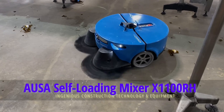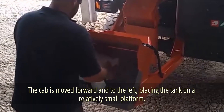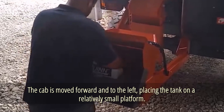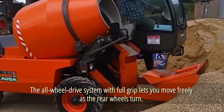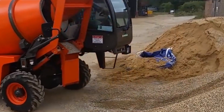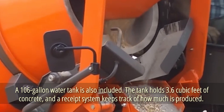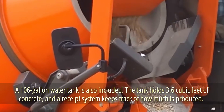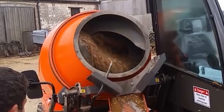AUSA Self-Loading Mixer X1100 RH. This mixer truck has a unique design — the cab is moved forward and to the left, placing the tank on a relatively small platform. This makes it simple to move and excellent for use in confined locations and on muddy roads. The all-wheel drive system with full grip lets you move freely as the rear wheels turn. Using the integrated bucket, you can load the concrete mix into the tank yourself, and a 106-gallon water tank is also included. The tank holds 3.6 cubic feet of concrete, the receipt system tracks production, and there is comprehensive glass for enhanced visibility.